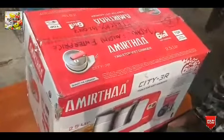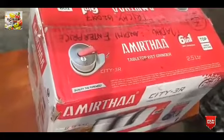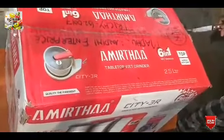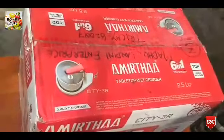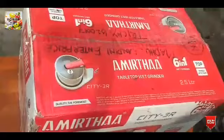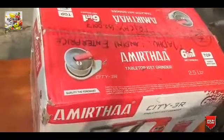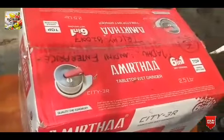This is a tabletop grinder. You can use a small grinder in the kitchen. This is Amirtha brand. We will talk about the classic tabletop grinder.